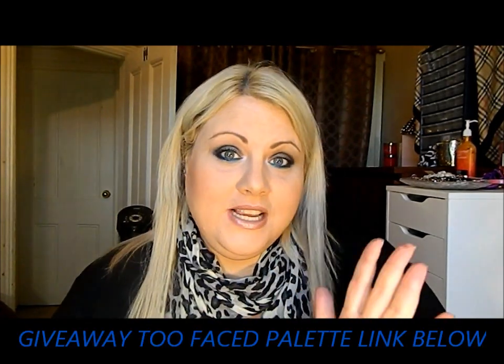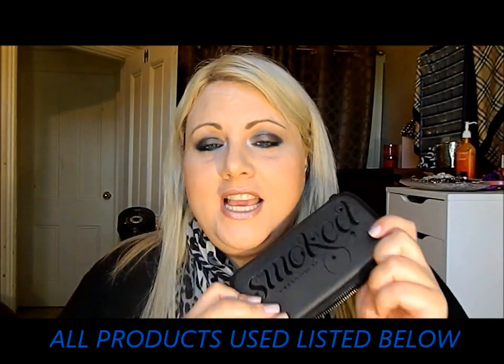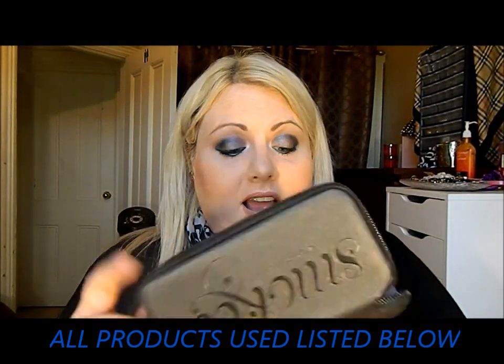Hey guys, I'm back today with look number three in our fall series and tonight is a date night look. When I think of date night looks I think of great smoky eyes, so today I did a blue and taupe smoky eye using my new Urban Decay Smoked palette — I love this palette.